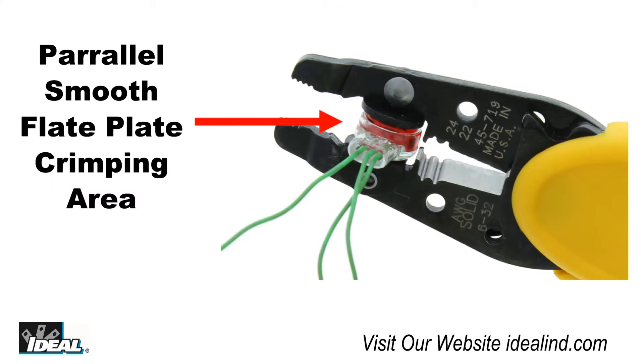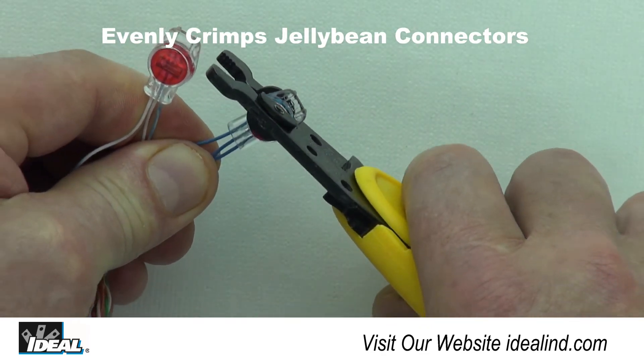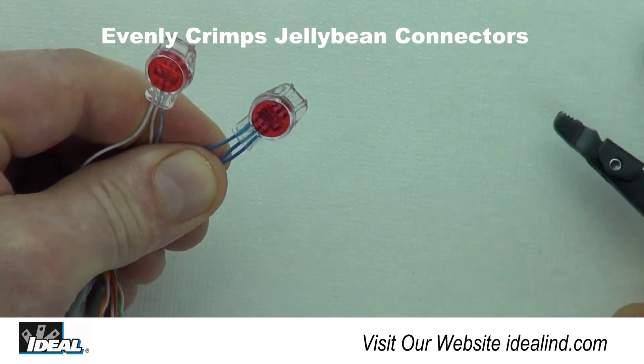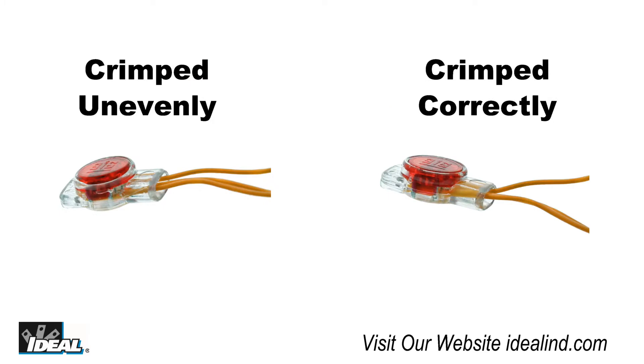The tool is designed with a special parallel action, smooth flat plate crimping area that evenly crimps the Jelly Bean in a consistent manner that leaves the connector body undamaged. Traditional linesmen or other types of generic pivoting pliers do not offer a parallel action and will damage the plastic shell of the connector or not seat the wires properly into the IDC contacts.